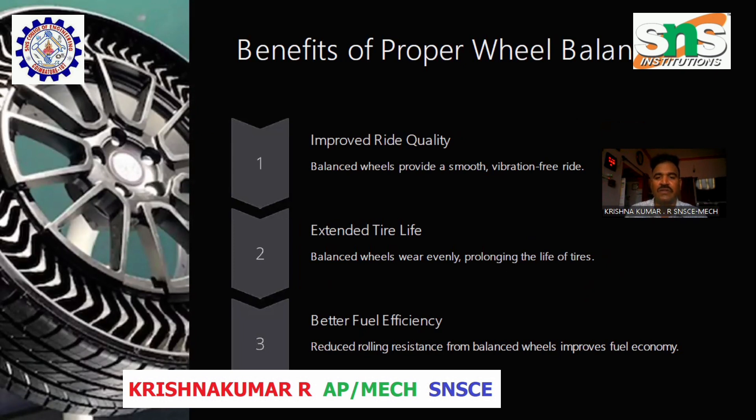Benefits of Proper Wheel Balancing: improved ride quality, extended tire life, and better fuel efficiency. These three are the key benefits of proper wheel balancing.